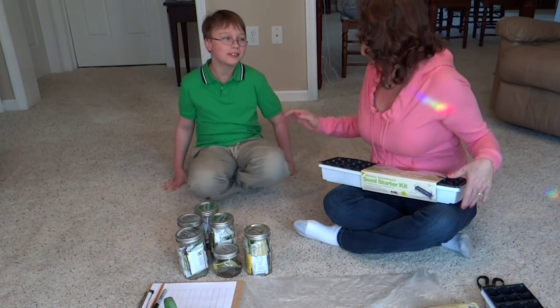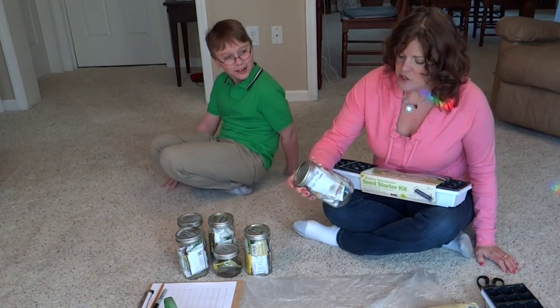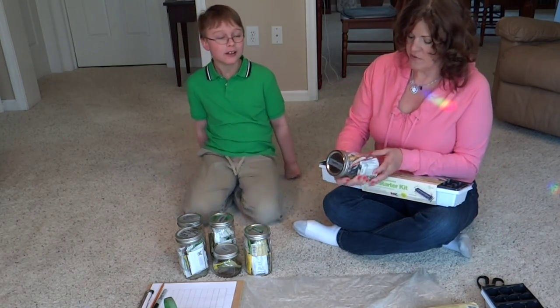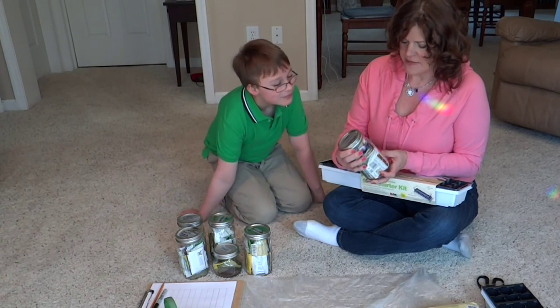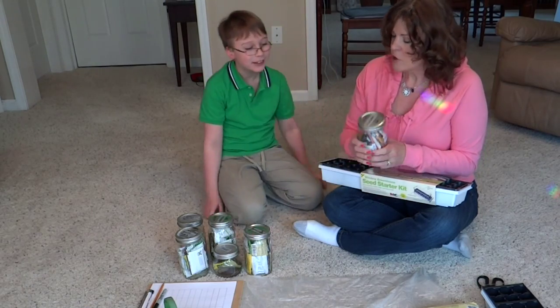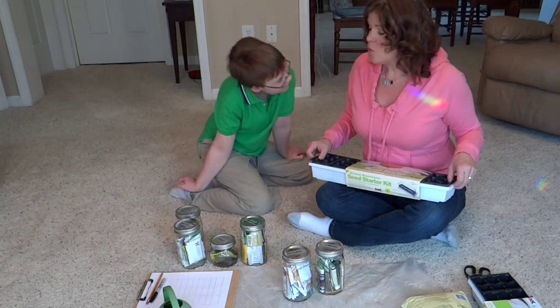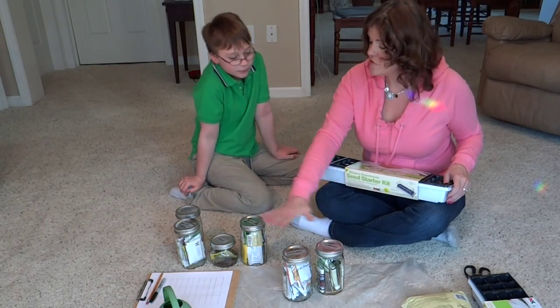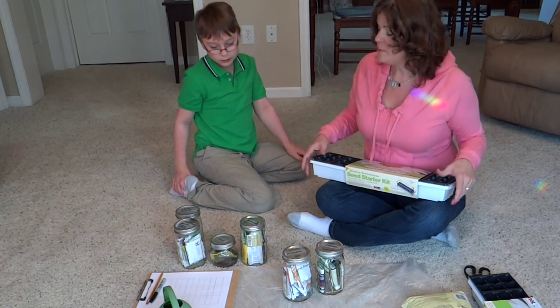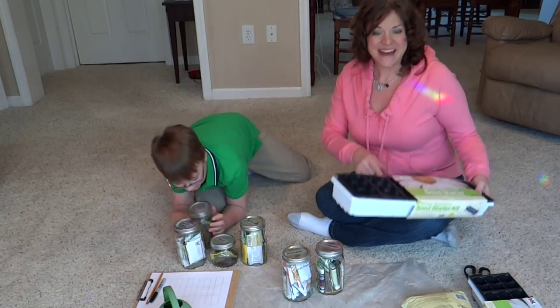Now what we need to do is pick out our seeds, and that's always the fun part. Jayden, these are flowers and they're all edible flowers — there are some zinnias in here which we both love. There are also herbs that flower. I'm going to turn these over to you and you can go through and pick out the ones that you want to grow, and then we'll be right back.